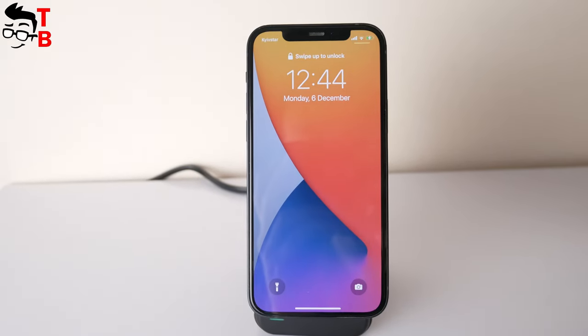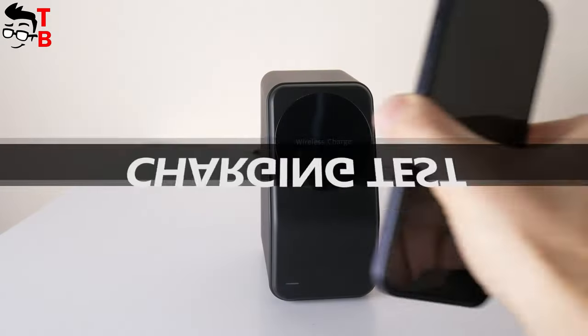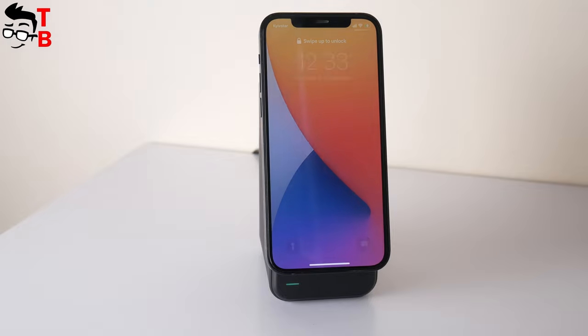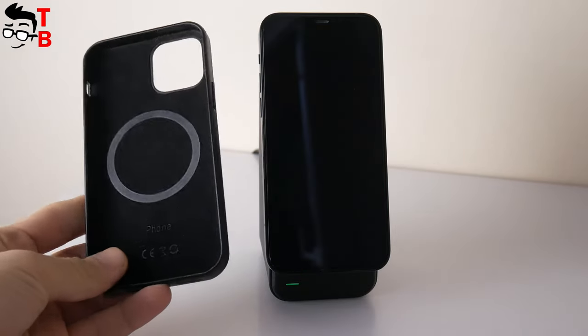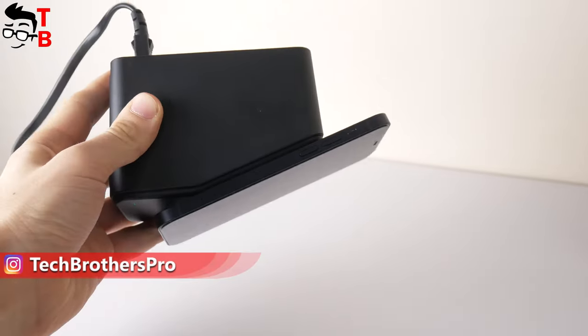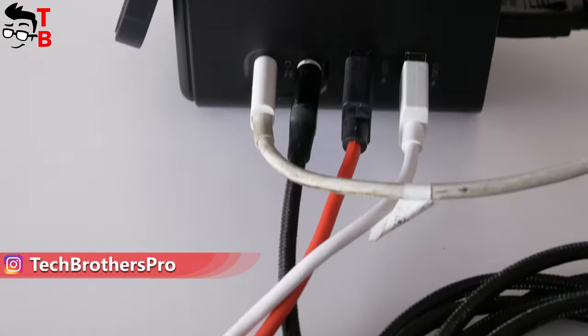Now, let's talk about the charging features of the Temoxi station. The wireless charger is only suitable for iPhone 12 and iPhone 13 with MagSafe support. If you use a protective case, it should also support MagSafe. By the way, the magnets of the wireless charging part are really powerful, so the smartphone doesn't fall out.